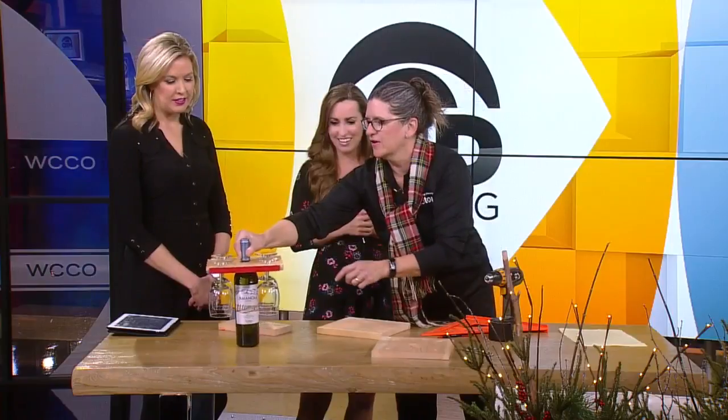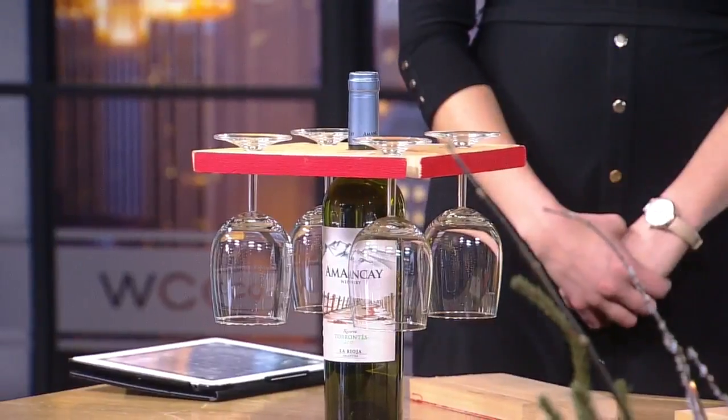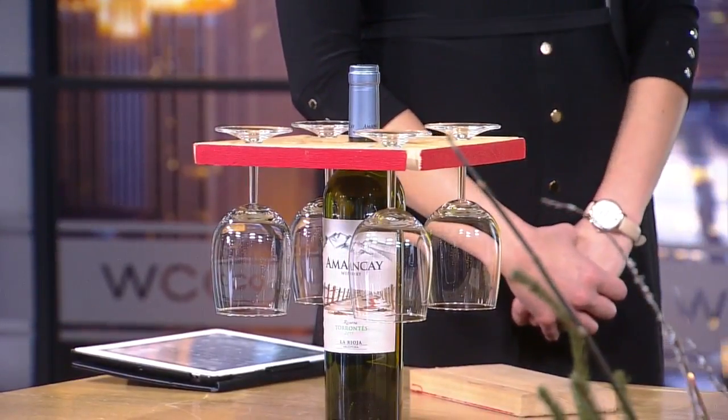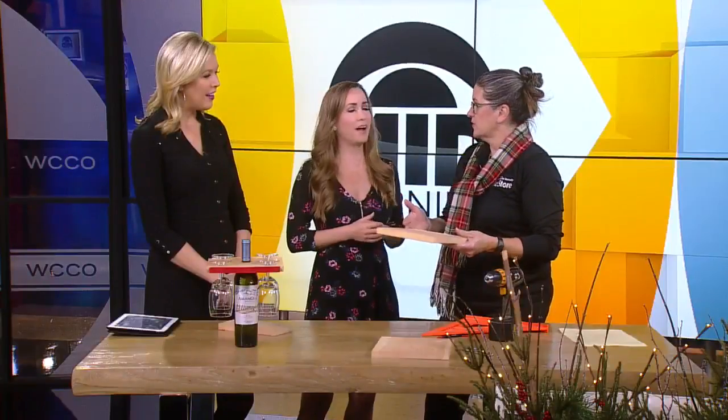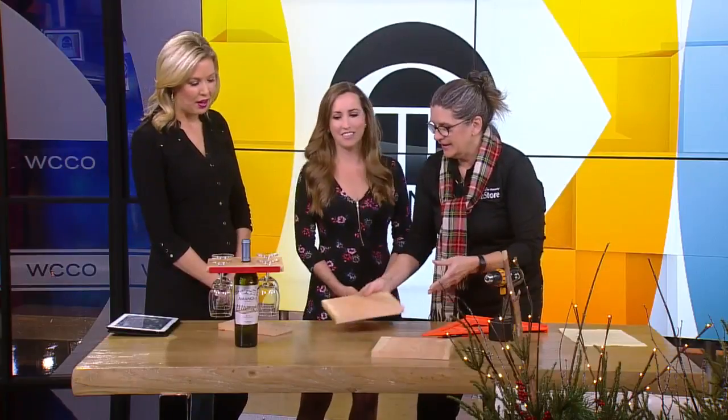That's cute. This little piece right here is super easy to make, and I think it's really cheap too. The whole board — ten feet long — at the ReStore is like $3. So you can make a lot of them. And paint. That's it.